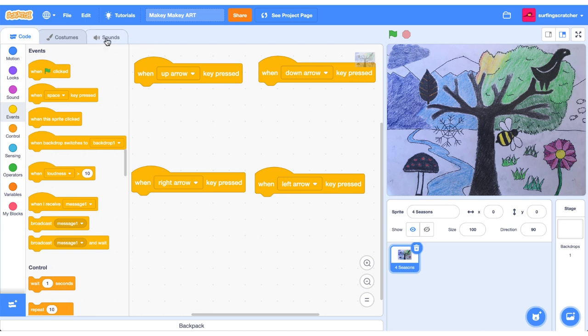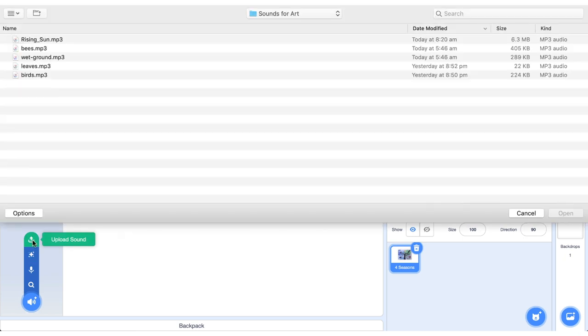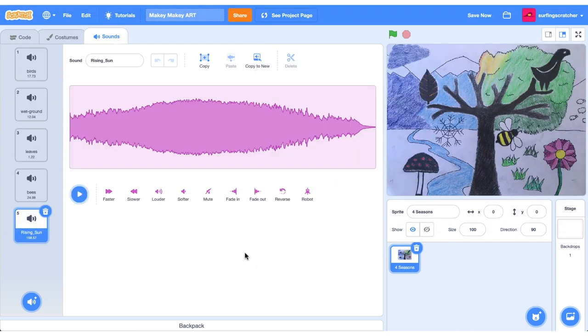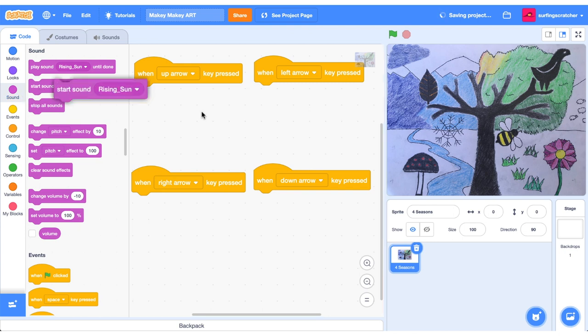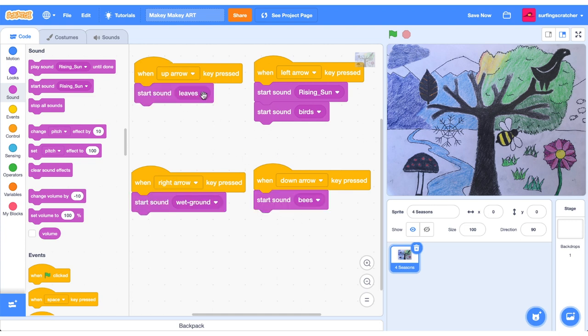Let's get those sounds into the project. I'll click the Sounds tab of our four seasons sprite, choose a sound, and upload: Rising Sun, some bees, some wet ground, some leaves, and some bird effects. I grab a 'start sound' block from the Sound category and associate the left arrow with summer — starting the sound 'Rising Sun' plus some bird sounds. I do the same for the other seasons: leaves for autumn, wet ground for winter, and bees buzzing for spring.